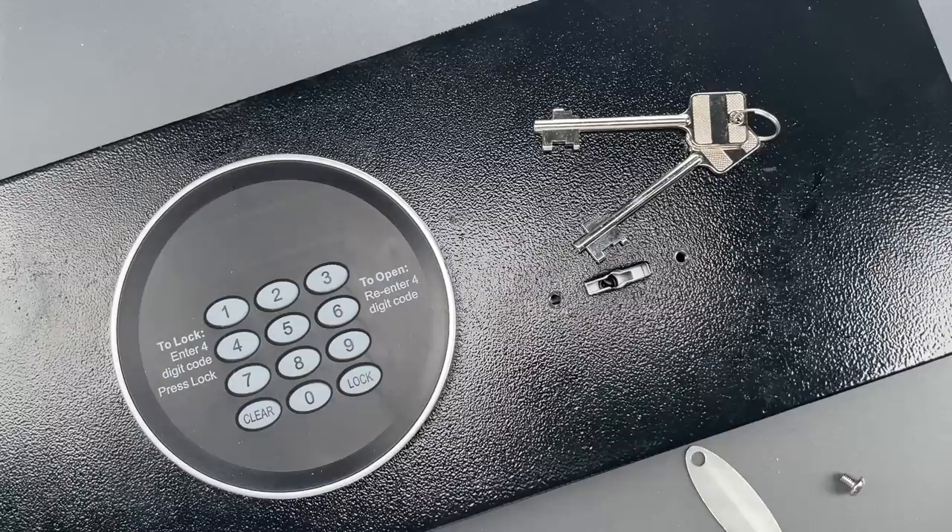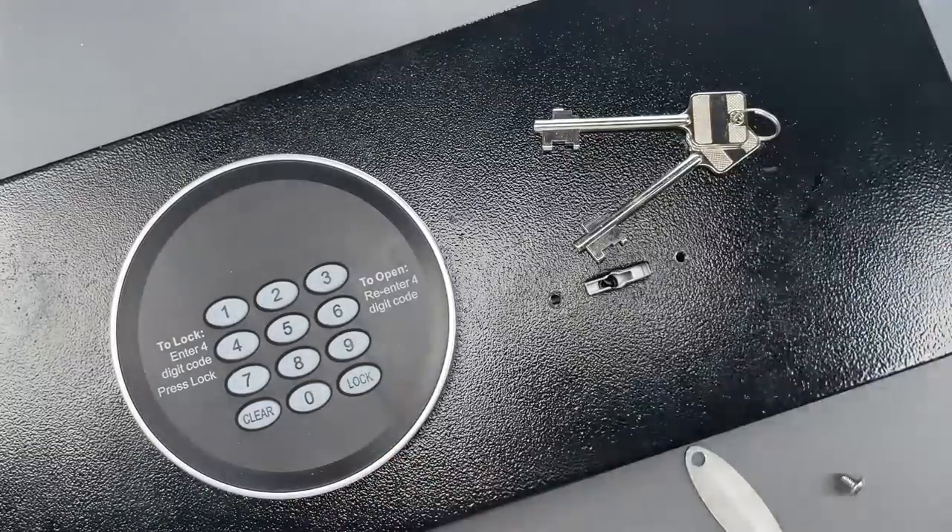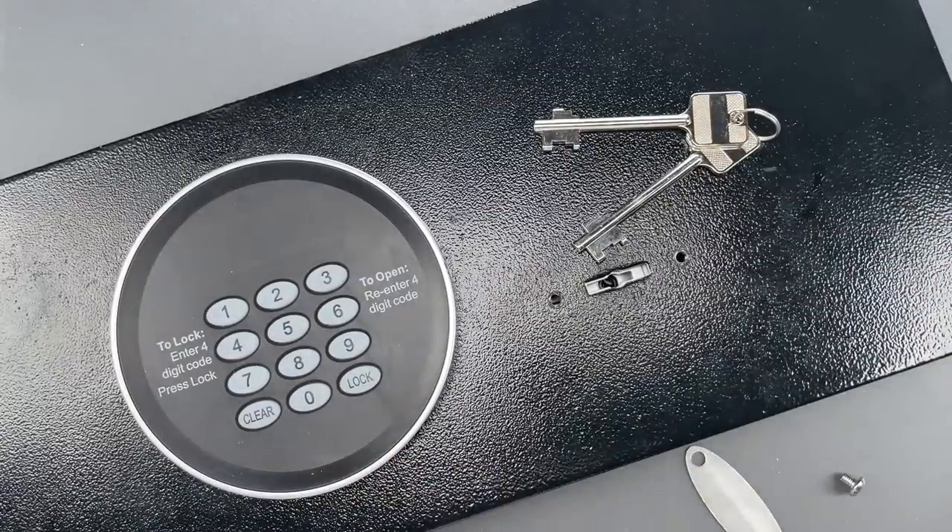Normally I would single-lever pick a lock like this using tools like these. But sometimes there's an easier way — some cheaper lever locks can be impressioned.